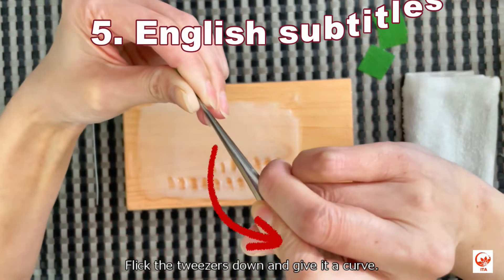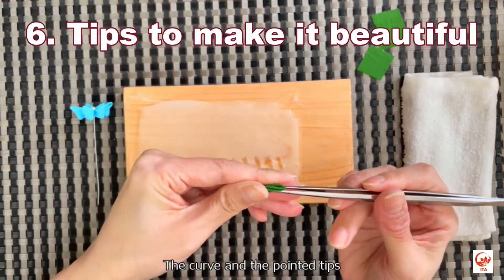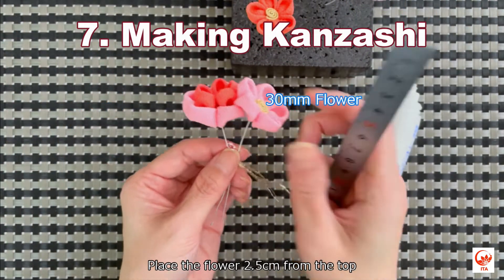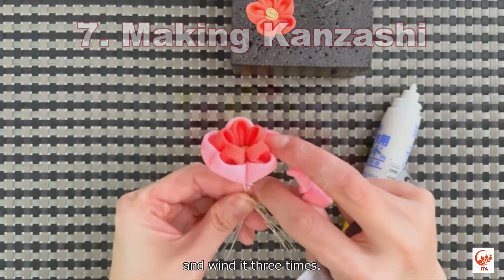Flick the tweezers down and give it a curve. The curve and the pointed tips are the characteristics of the kentumami. Place the flower 2.5 centimeters from the top and wind it three times.